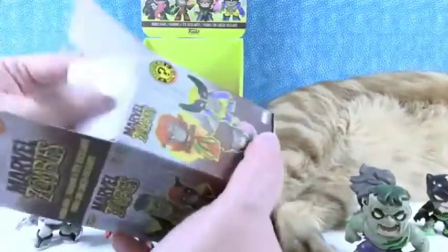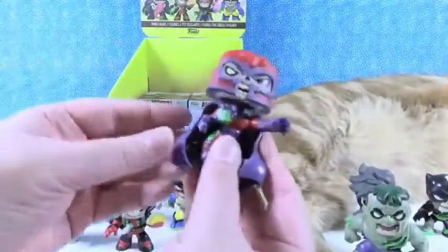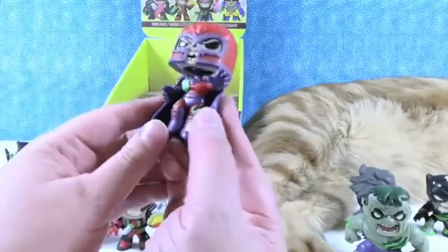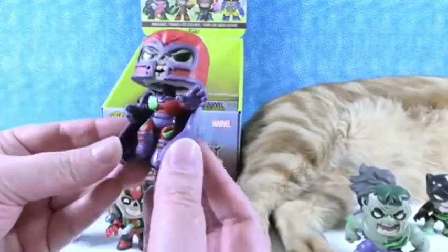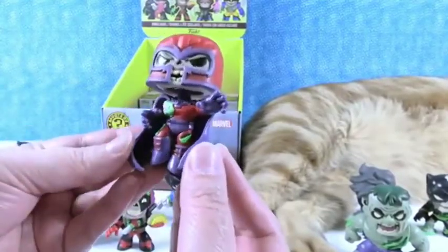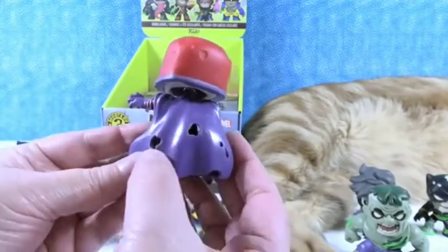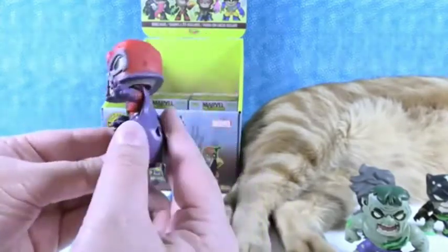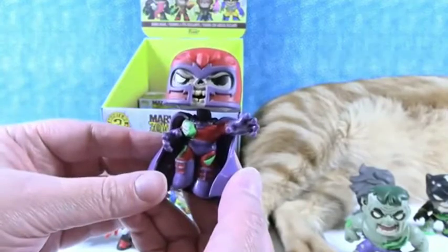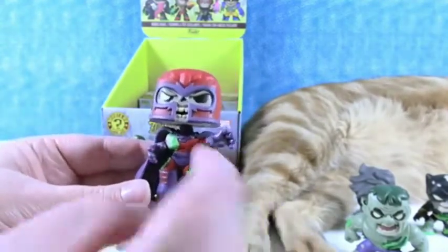Okay, just a couple left. Here is Zombie Magneto — I knew who he was, I just couldn't think of the name. I'm totally digging the cape — it has holes, it's like disintegrating. He's like, 'Stop, don't come any closer, I'm a zombie!' So he's fun.